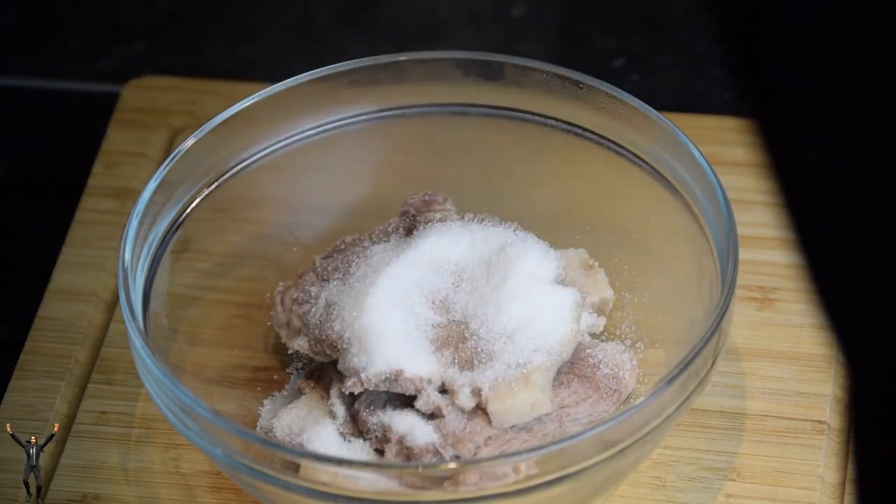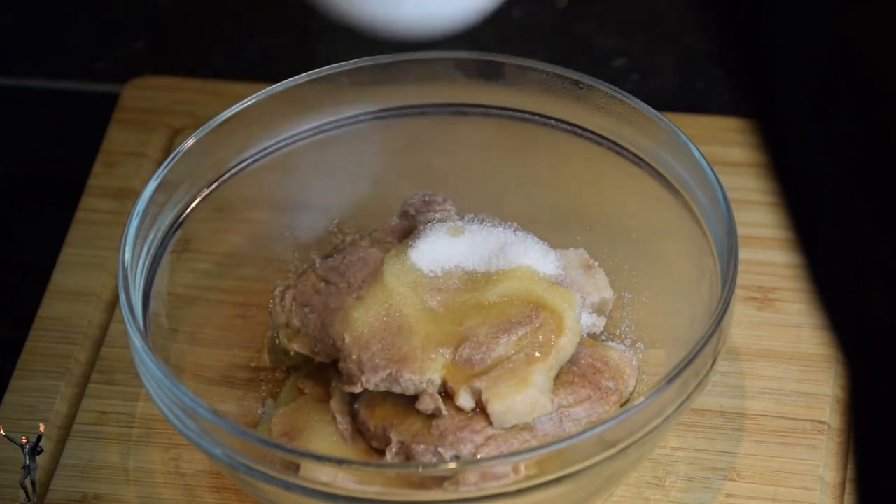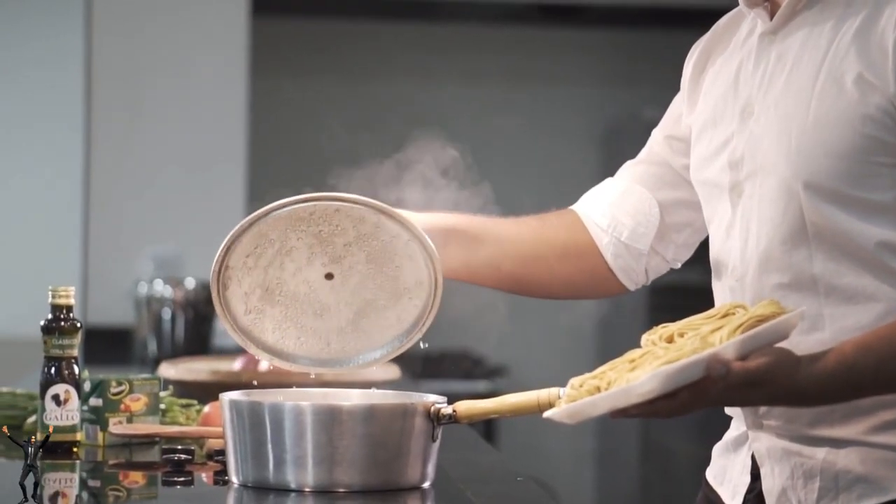Nobody likes dried chicken. So keep an eye on it and make sure it's heated all the way through before you take it out.